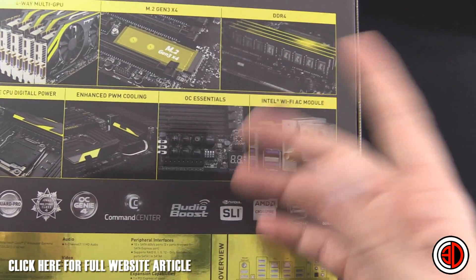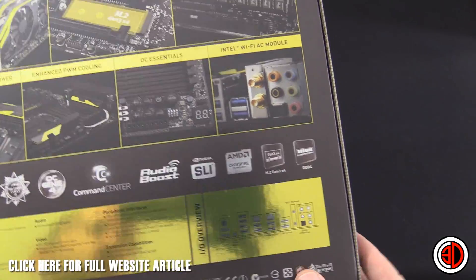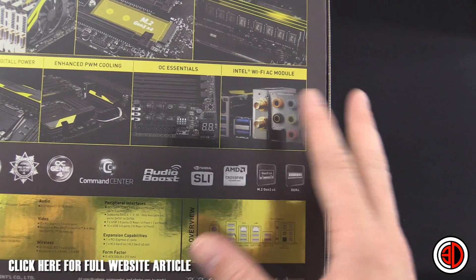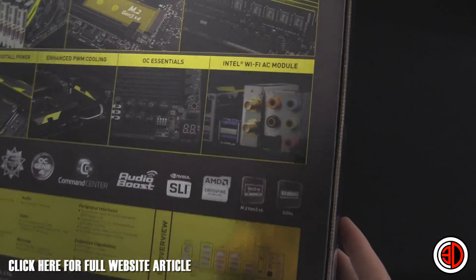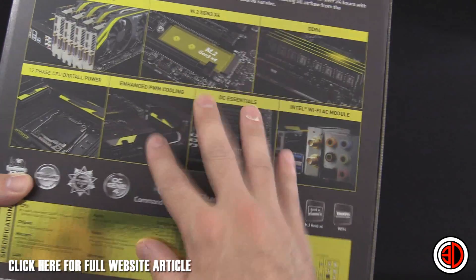There's an overclock essential section and an Intel Wi-Fi AC module. This, on an overclocking themed board, does confuse me somewhat, because I'm pretty sure any of the overclockers out there aren't going to use the Wi-Fi. It's kind of where it gets into the mainstream, black and yellow Bumblebee style builds. But anyway, I think it's time we have a look at some of the accessories that come inside the box.